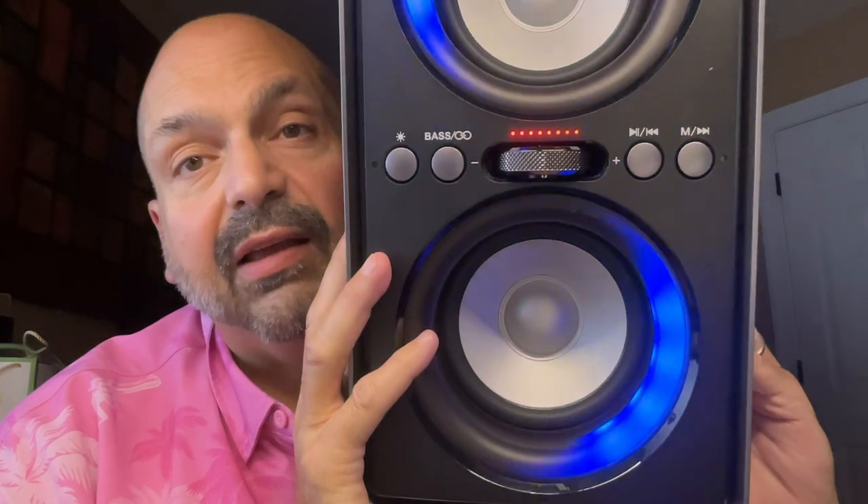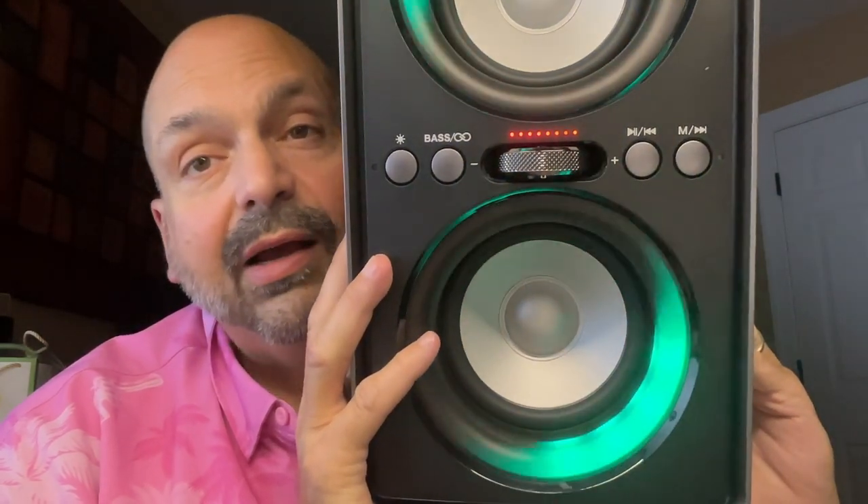Check out the controls on this thing — everything is clearly labeled. Sure, you'd think with a cabinet this size that you wouldn't need to double up on button functionality, but they do. I think that's just the doom of Bluetooth speaker enthusiasts: long press, short press. But at least it's got a cool volume knob.